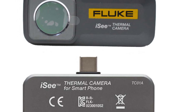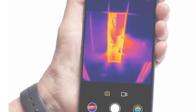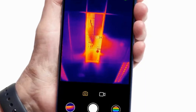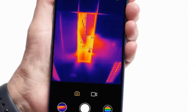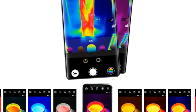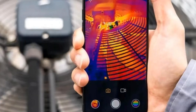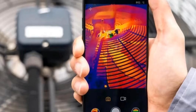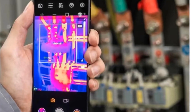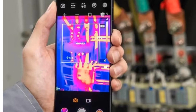The Fluke ICT-01 thermal imager is designed to withstand tough conditions, with a rugged build and IP54 protection level. It is compact, measuring only 59x32x10 mm, making it portable and convenient for on-the-go thermal imaging needs. Overall, the Fluke ICT-01 thermal imager for Android is an excellent choice for professionals and enthusiasts who require reliable thermal imaging capabilities on their Android smartphones. Its high-resolution images, temperature accuracy, and compact design make it a valuable tool for a wide range of applications.